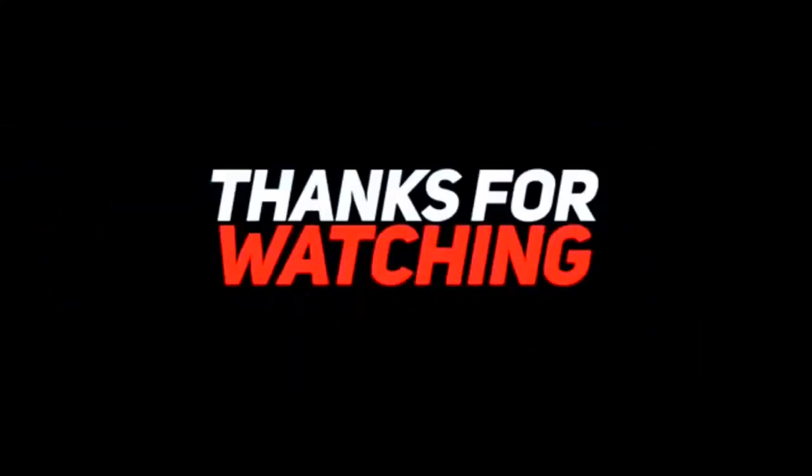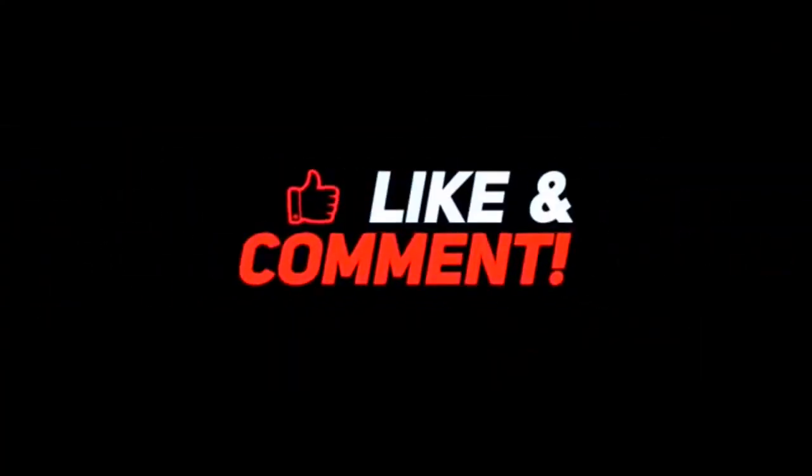I appreciate you guys watching the videos. Hit that subscribe button down there, ring the little bell for notifications, and hit the like button. Appreciate you guys watching. Until next time, we're gone. Bye.